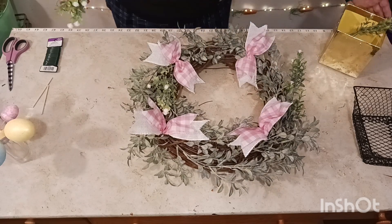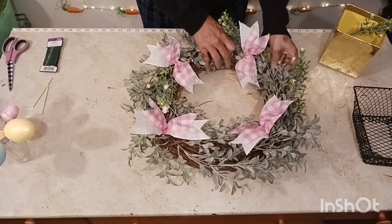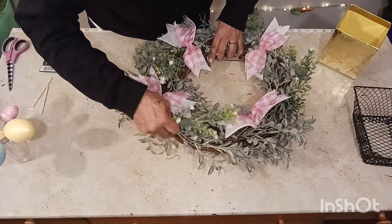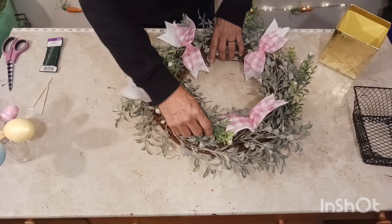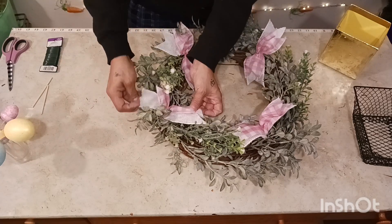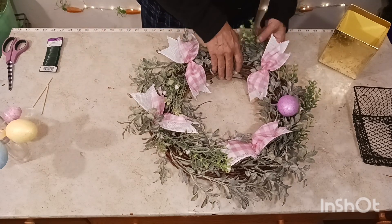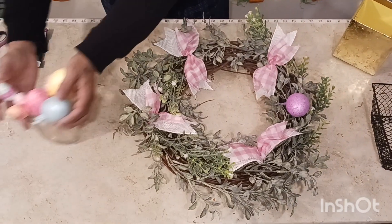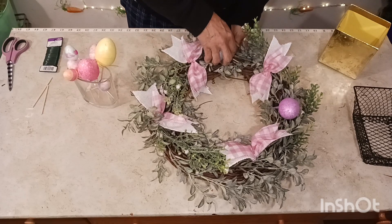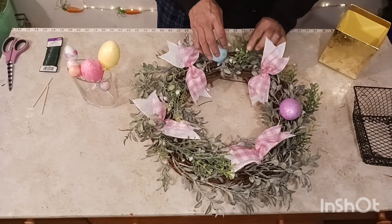My thumb is going — I've got arthritis in there and it kind of goes out of whack — but the show must go on! Look at that, wow, mama. Okay, we've got this going. Let's get these eggs in here — look at this, this is the finale! Look at that everybody, bam. Let's trim this down a little.